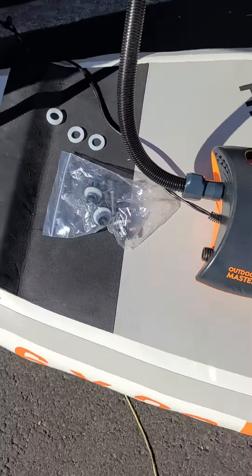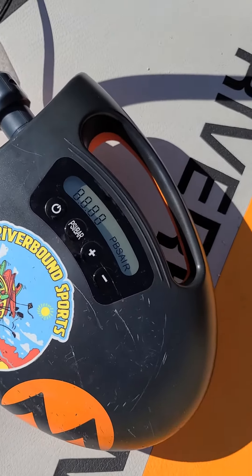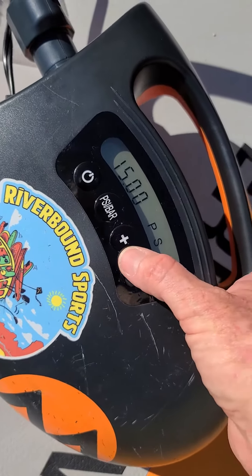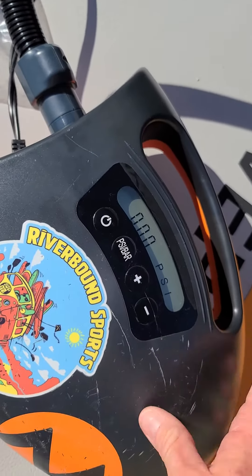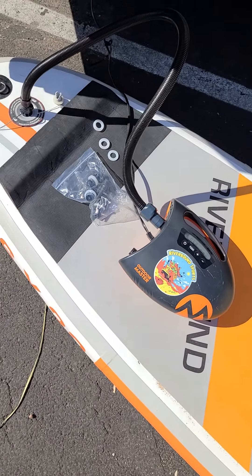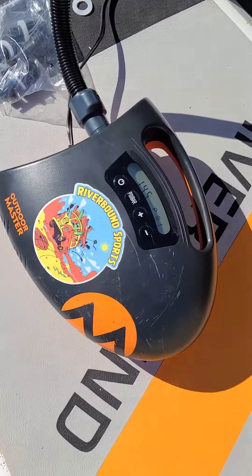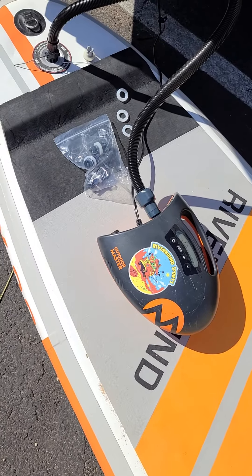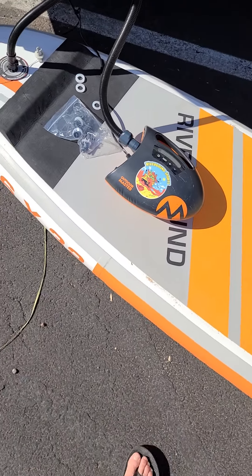I'm going to have Joey turn on the car. You'll be able to see the light on the display light up. We have it set to stop at 15 PSI. When we power it on there are going to be two sounds — a nice easy air mattress sound before it gets to the higher second stage, which gets a little more vibrating and a little louder. That is completely normal.